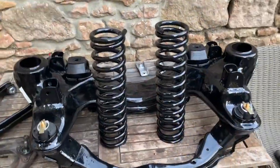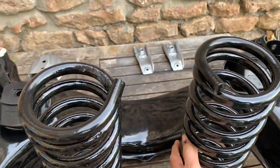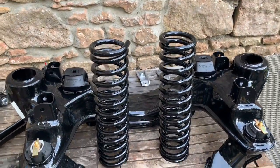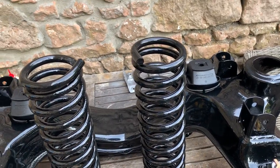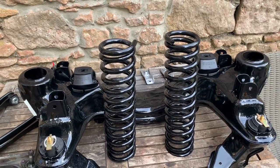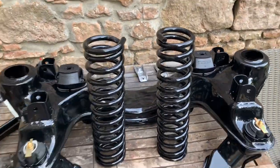We've just got these springs back from the powder coaters and they came out really nicely — done in a black gloss. We paid 25 pounds per spring and it took just under two weeks, as they're quite busy at the moment. That's considerably cheaper than buying a new set of springs, and the advantage of powder coating is it's a slightly more flexible finish than paint. I'm quite pleased we went down that route — hopefully they'll be good for another 10, 20, 30 years in this car. In a future video we'll be showing you how to put those back into the car.